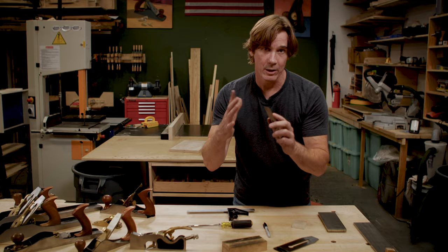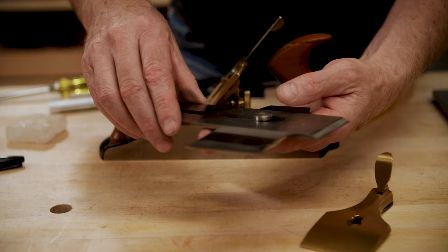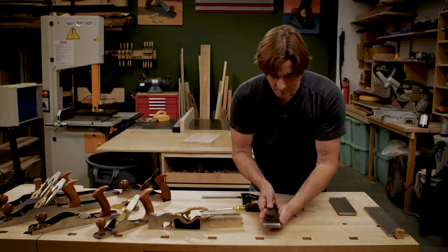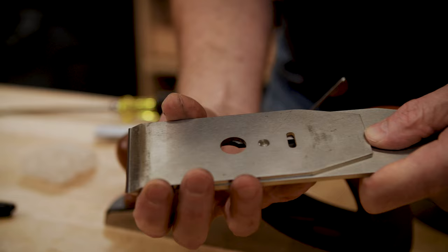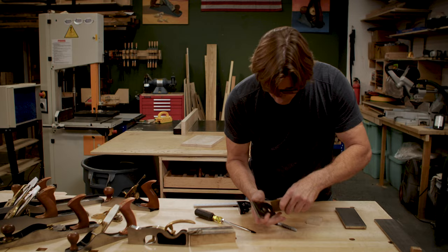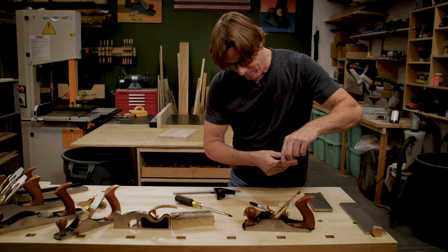This is really, really important: this is the chip breaker. It does exactly what it says — it breaks the chips. You know those curly cues that come off the plane? It's because of this thing. It's really important to know how these two pieces of metal interact with each other. Put them together, slide it down, twist it, and put a little pressure on the screw and bring it forward slowly. What I'm trying to do is minimize how much of the bottom of the plane iron is visible — I think about 3/32nds is more than enough. Tighten it down. You can see how shiny it is right here where it interacts with the bottom of the plane iron. It's super flat, so now it's ready to go back into the hand plane.